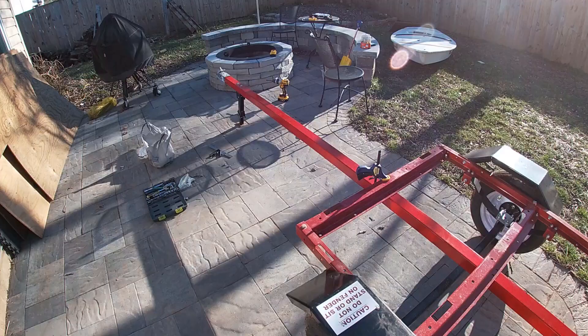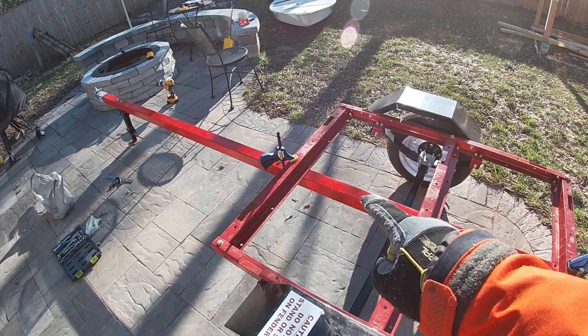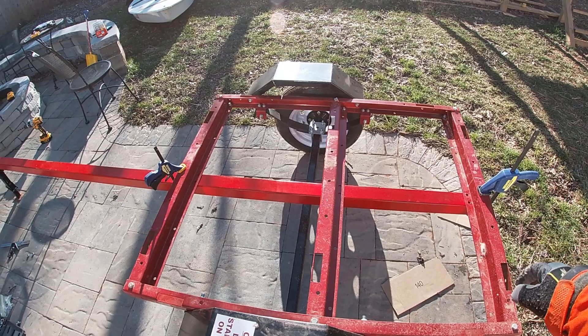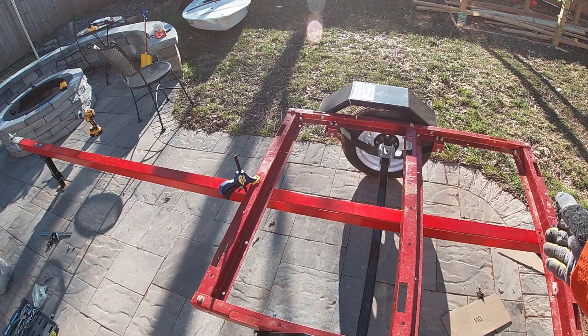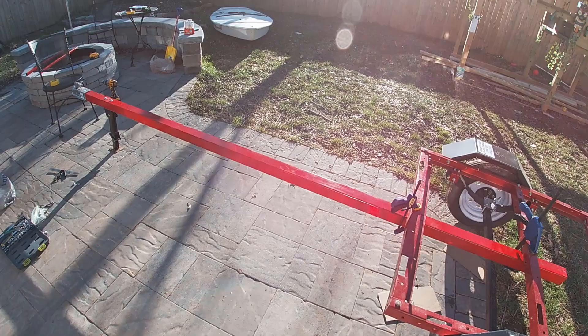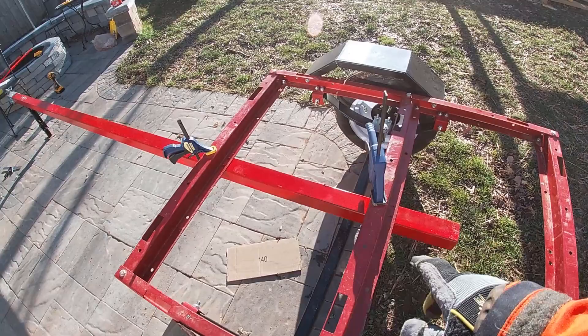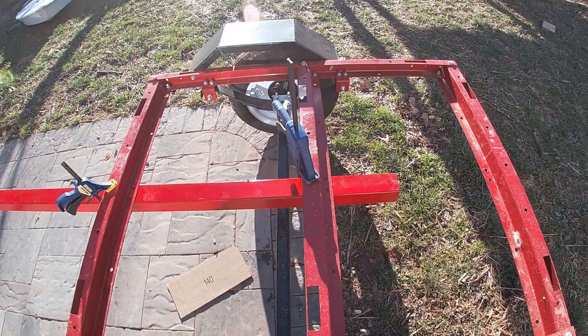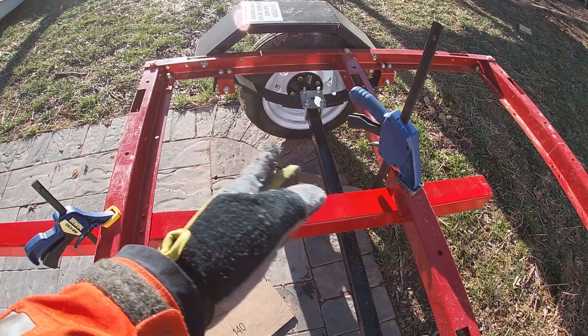I've got everything lined up and I'm pretty happy with where it is. The original tongue only went to the first crossbar, but I'm taking it all the way back for extra strength — that's an 11-foot tongue. I went back and measured the boat and decided I want the boat a little further forward on the trailer, so I shifted the tongue up slightly. I don't want it too long. The center of mass of the boat will be right about here, so I can support it between the axles without too much rocking, while still keeping enough weight forward of the axles. I'll put some kind of bow support up front to prevent rocking.